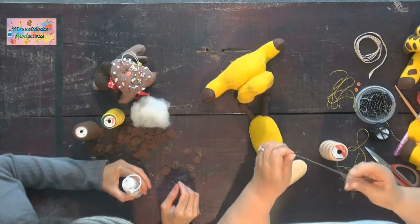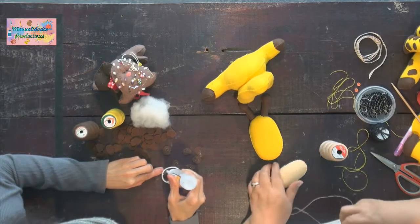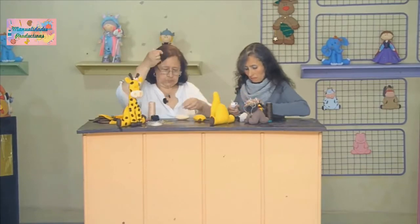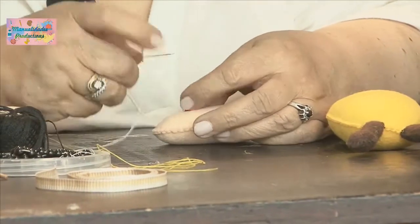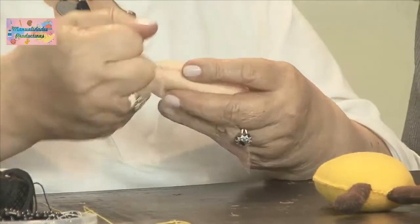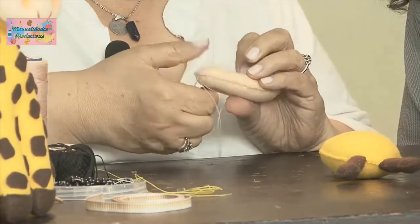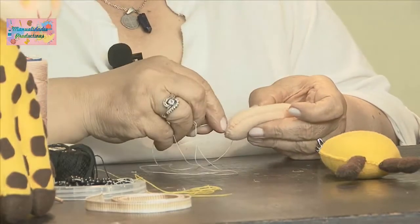Sacamos una hebra pequeña, solamente para los botoncitos de las naricitas y para pegarla a la cara con esa misma hebra. Vamos pegando los botoncitos a las naricitas y los hundimos para crear una expresión, con un solo punto. Sacamos otra vez para asegurarla. Se hacen dos pasadas para que quede fuerte. Con esa misma hebra colocamos el otro botón.